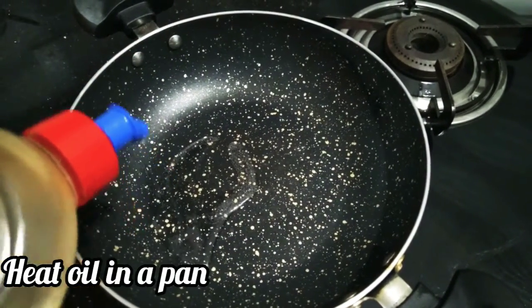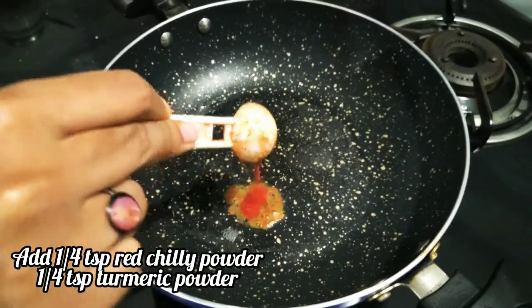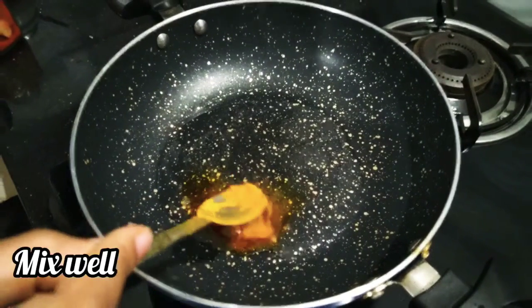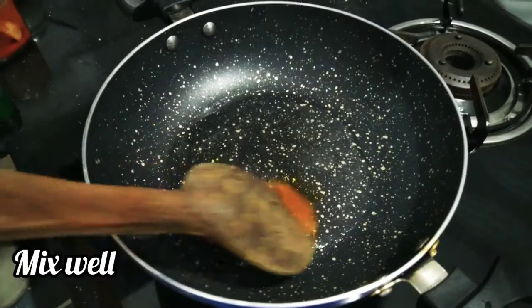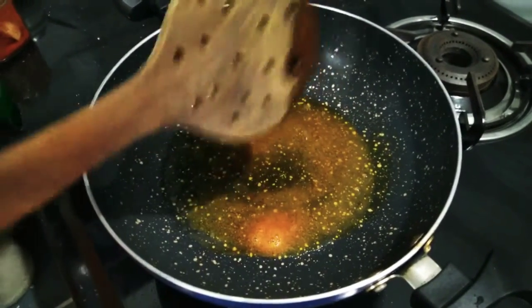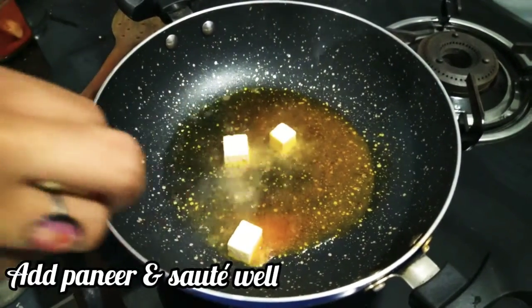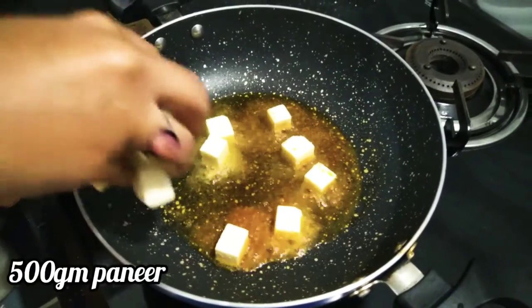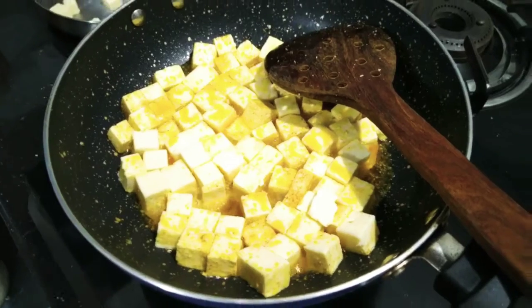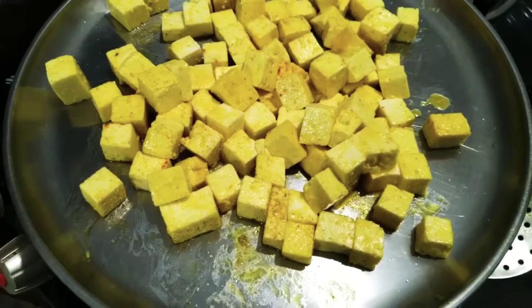Add 1 tsp of coffee and mix it in the pan.